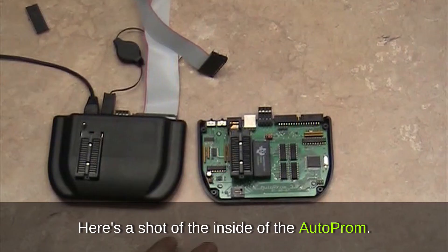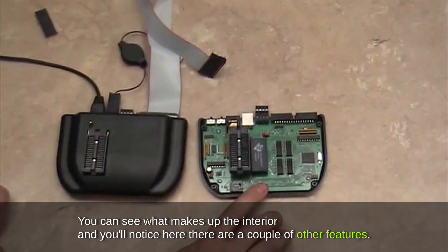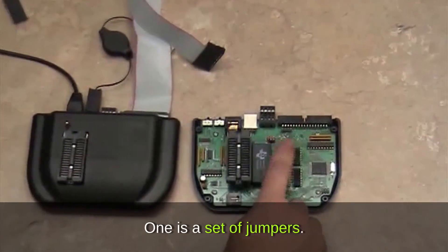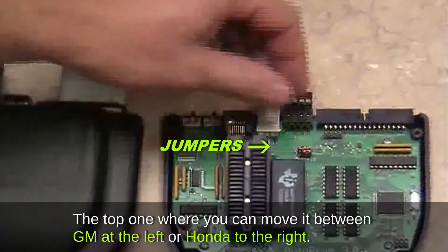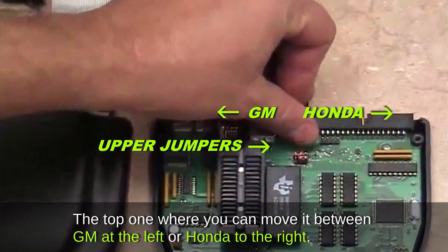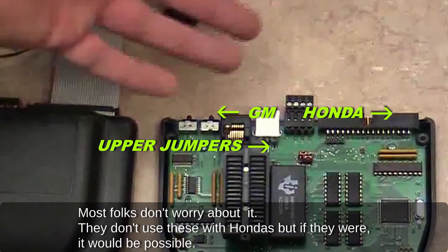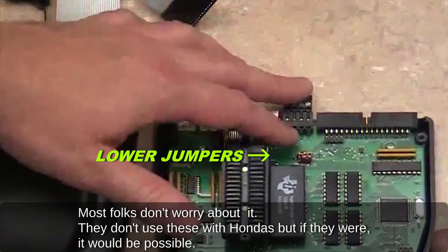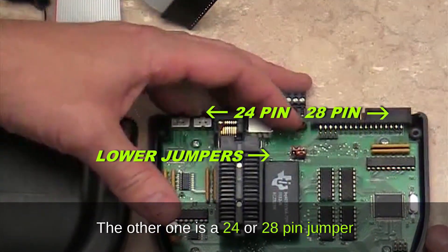Here's a shot of the inside of the Auto PROM. You can see what makes up the interior and you'll notice there are a couple of other features. One is a set of jumpers — the top one where you can move it between GM to the left or Honda to the right. Most folks don't worry about the Honda option, but if they were using it with a Honda it would be possible.